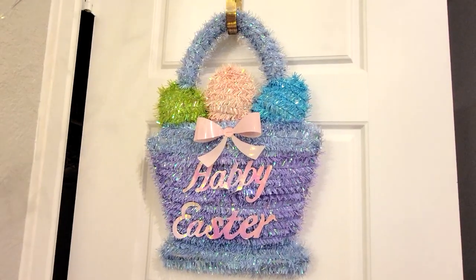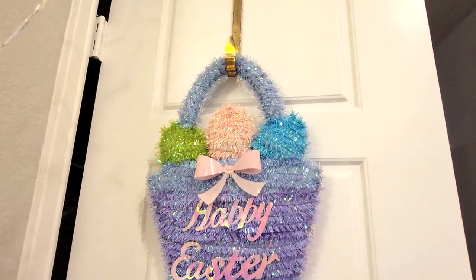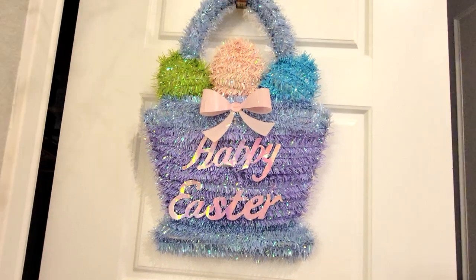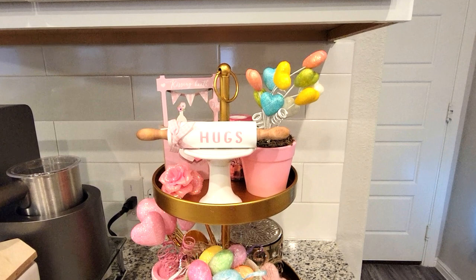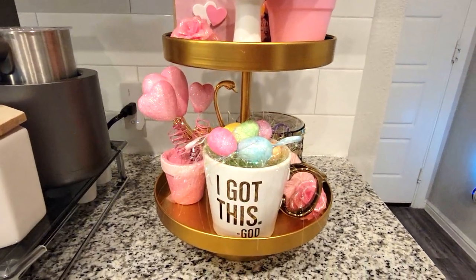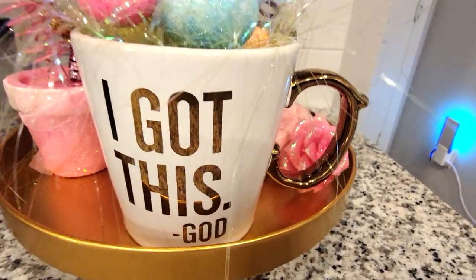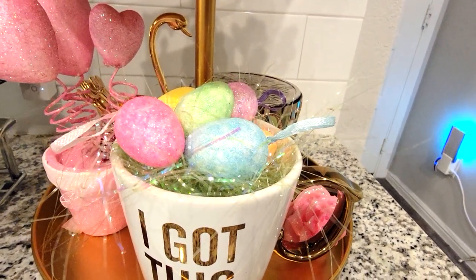And then I have the wreath that I usually use - I don't hang them outside anymore, so I just hang them indoors. And so this is my Easter wreath, or is it just like a wall hanging? I don't even know. But it says Happy Easter and it has those little Easter eggs in there. And then the final piece of decor that I have is this little tiered tray by my coffee station. I just have this little mug - I believe this is from Hobby Lobby. But it says 'I got this. God.' And I love it, it's so pretty with the gold. And I just filled that up with some iridescent green grass.